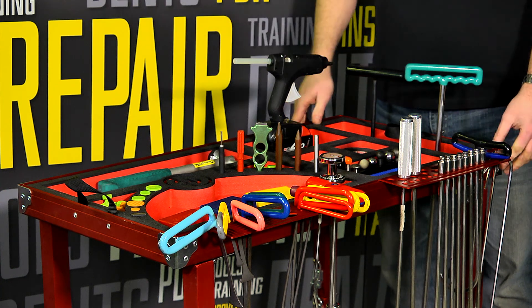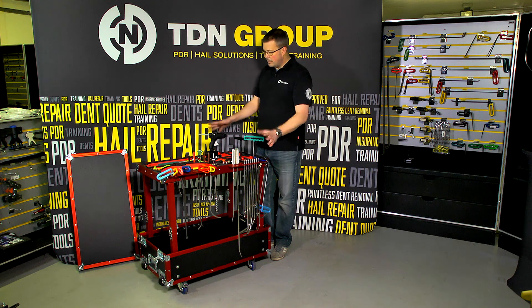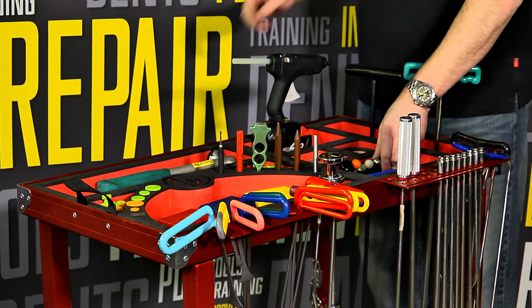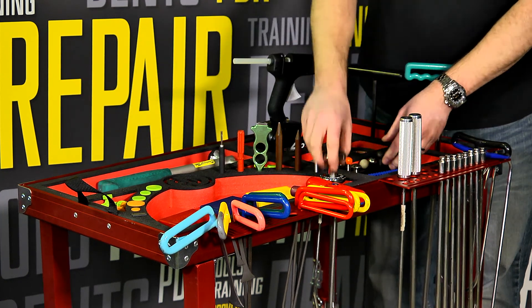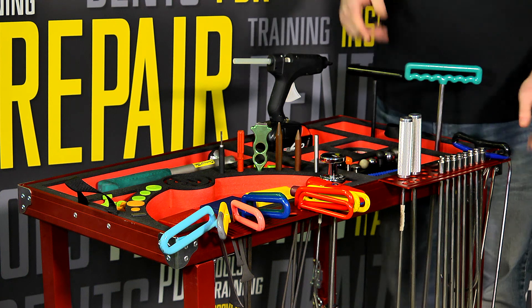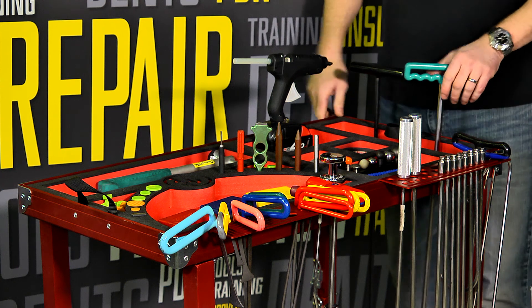It comes in two different sizes — this is the smaller cart. There's plenty of places for everything you'd need: places here for a tip holder, your tap downs to be laid in, for a slide hammer to be positioned, tools to be hung on the side, and five holes here for the longer tools that won't fit in anywhere else.